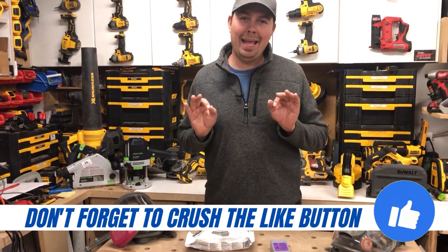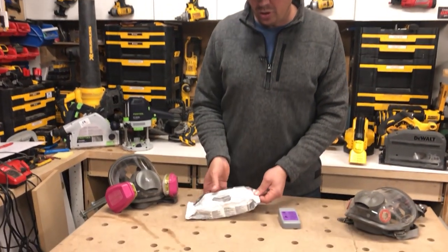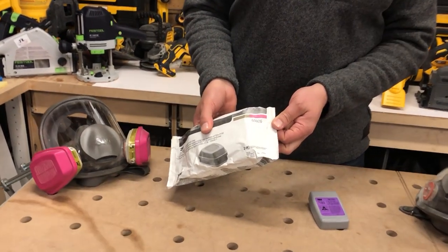You cannot smell anything when you are using these filters. That's why I'm always using these, and the code on them is 60926.